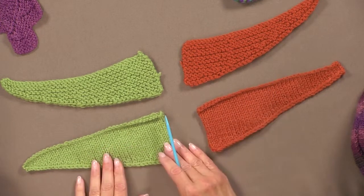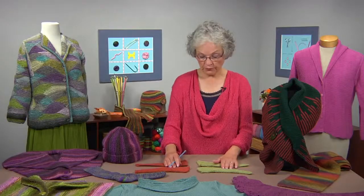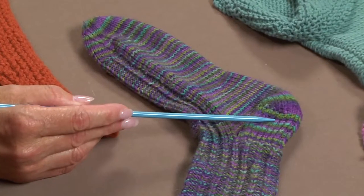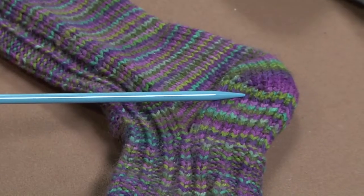This is short rows in stockinette. These are short rows in garter stitch. They create shapes that are high at one end, low at the other end. The most common use of short rows is in a shoulder, but if you've ever knit a sock, you have knit short rows in the heel of the sock. Those are the two most common uses of short rows.